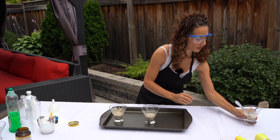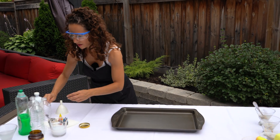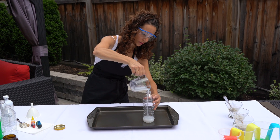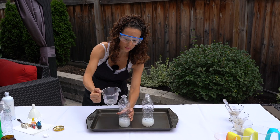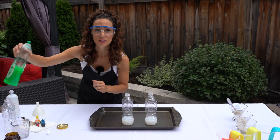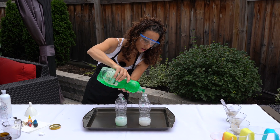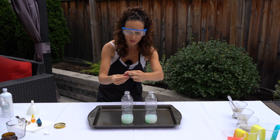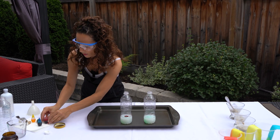Now let's add the hydrogen peroxide inside the bottles — we're going to add half a cup. I think we should add another one to make it more exciting. Make sure you put something at the bottom because it gets crazy and we don't want to make a huge mess. Now we have to add our dish soap — do a little squeeze in each bottle.